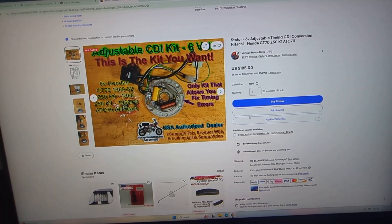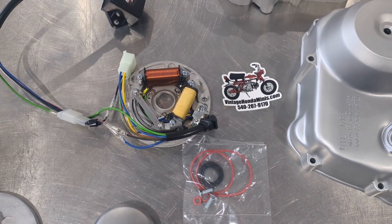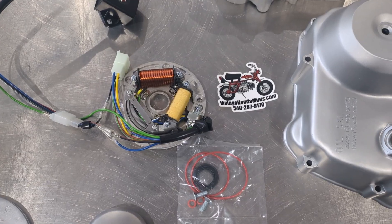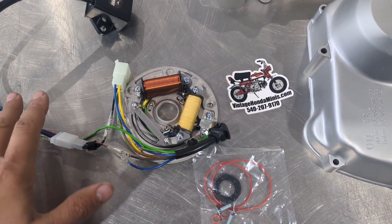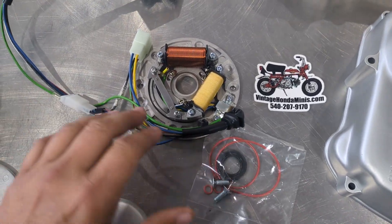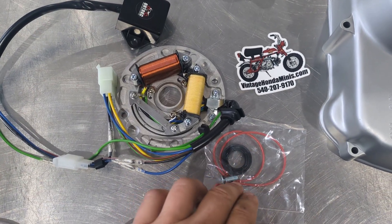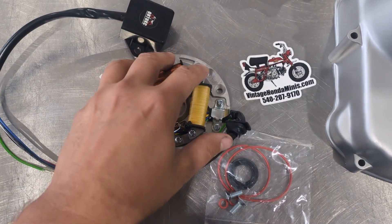Hey everyone, it's Josh from Vintage on the Minis in Traverse City, Michigan. Thanks for your support and interest in the CDI kits. This is going to be the ultimate kit on the market currently for the six-volt Z50s, CT70s, etc. This is what it will look like when you get your kit and unbox it — it comes with the O-rings, the stator screws, and the seal for the crank, along with the CDI kit with the adjustable base.